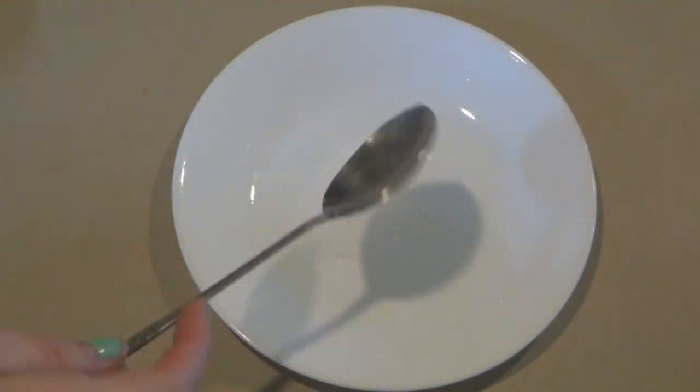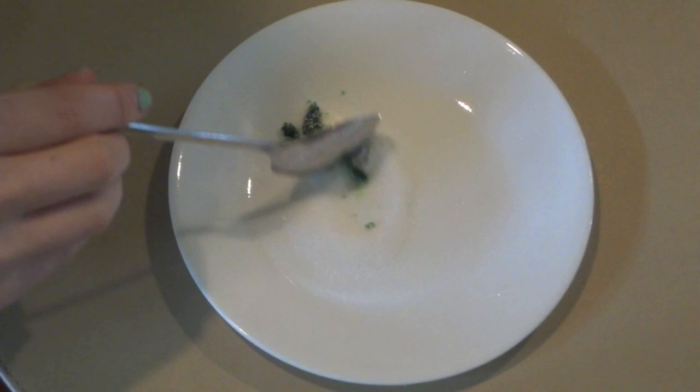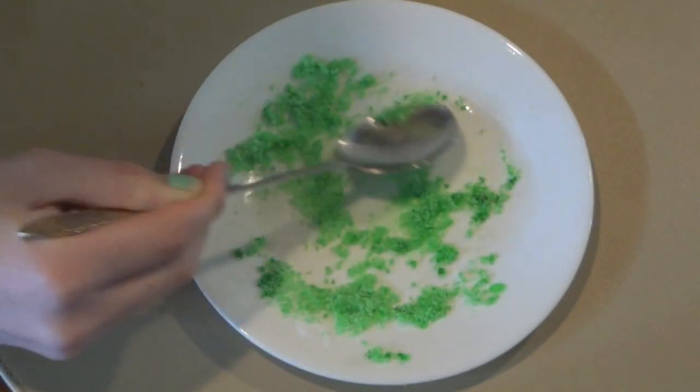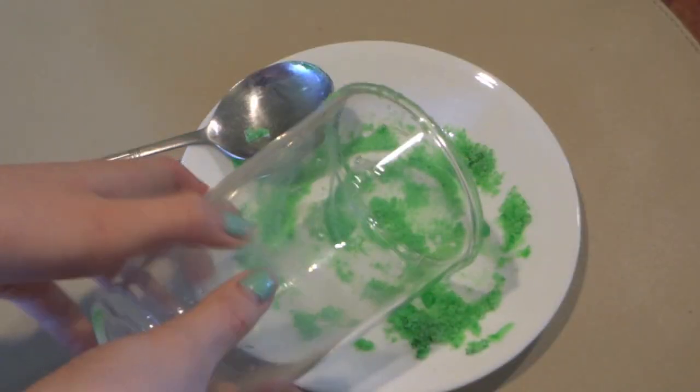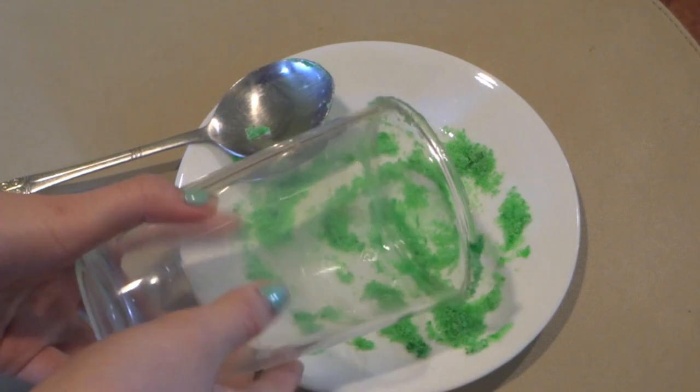Before we get started with the actual milkshake, there's just a couple of optional steps. Add 1 tablespoon of sugar onto a plate and add a couple of drops of green food coloring to it and mix that well. Then wet the rim of your cup that you're going to serve your milkshake in and dip that into the sugar mixture.